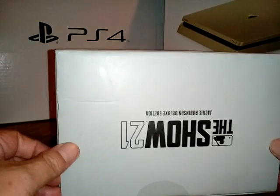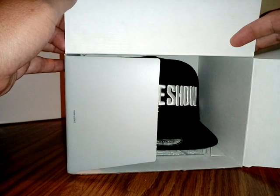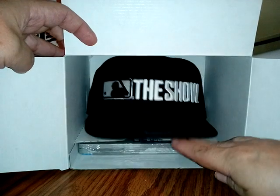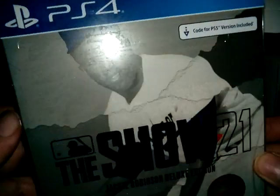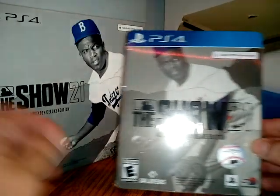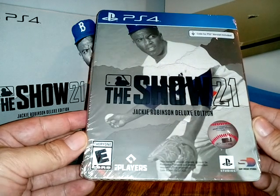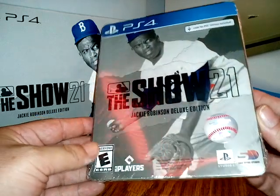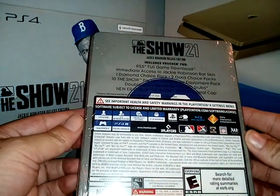Let's see what's inside, man. Peek-a-boo — what's that? That's the hat, y'all. What's right here at the bottom? Oh, it's the game! I didn't know what came with the game — wow, check it out, man. I thought it was just a hat. Oh, there's a code for the PS5 version! Yeah, I don't know when I'll be getting a PlayStation 5, but awesome, man.